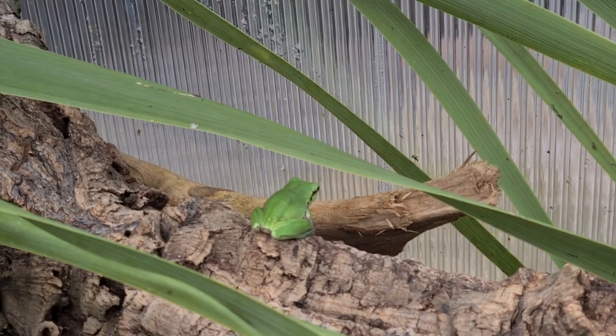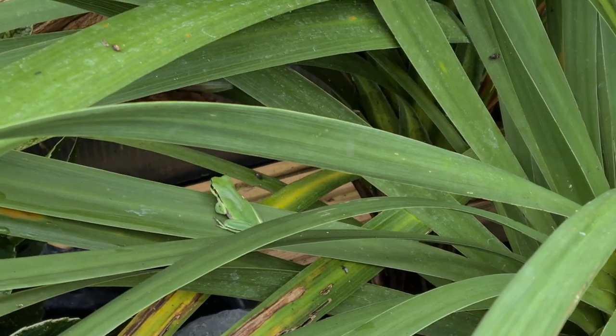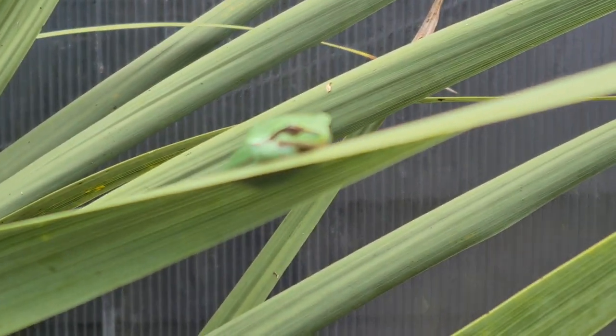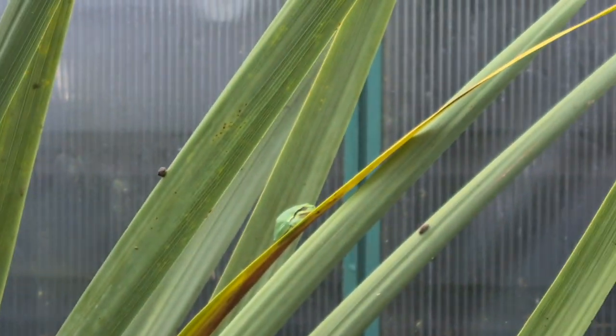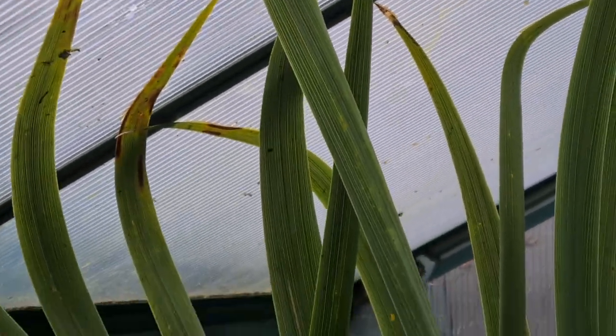Let's do a frog count. So there's a little boy there, and a super gravid female European green tree frog — so that's two frogs. Number three, presume it's a little boy. Number four. Number five, another girl — super fat. Number six at the back. Seven. Eight, nine. Can I find number ten? There it is — number ten.